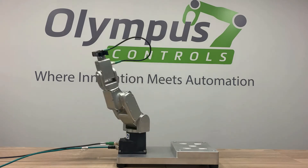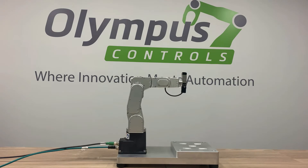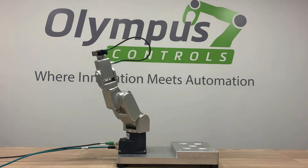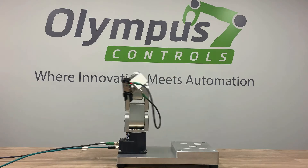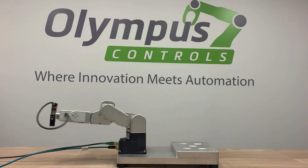Olympus Controls can design and manufacture fingertips for any application. Not only is the Meca500 the most cost-effective compact 6-axis robot on the market, it is also simple to program. The Meca500 can interface with any PLC or computer and can be programmed using your preferred language. Let me show you how easy it is to program using its web interface.